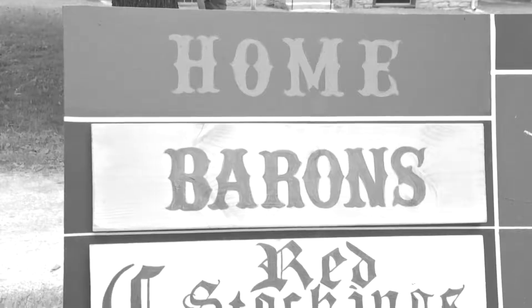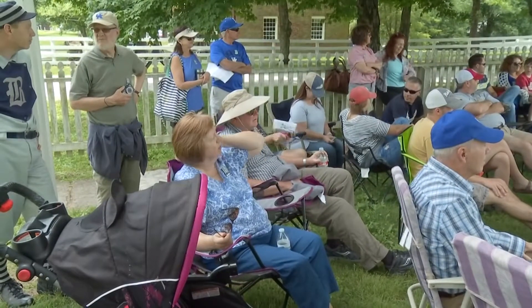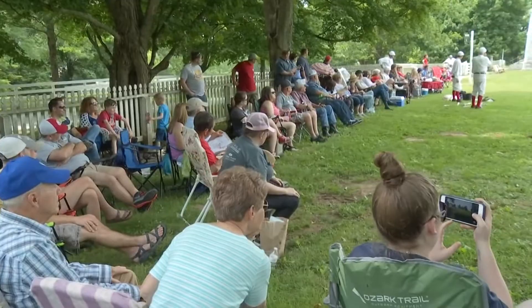We're so fortunate to be able to do such cool things here at Shaker Village and have the space to do it and make really nice friends like we do with the Bluegrass Barons and the Cincinnati Redstockings. People are attracted to this place, and we're lucky to be able to do these kinds of activities for the public.